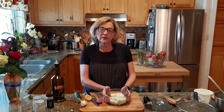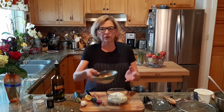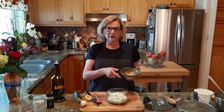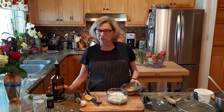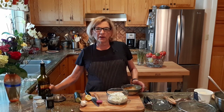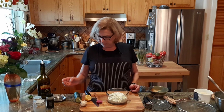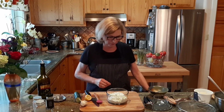This is our tzatziki. If you were going to serve this, you could put some into a little dish and then drizzle some olive oil on top, which I'll do here just to make it pretty. You can decorate with some mint or some olives. But in our case, we're just going to taste it.